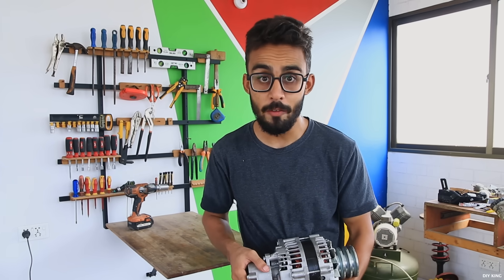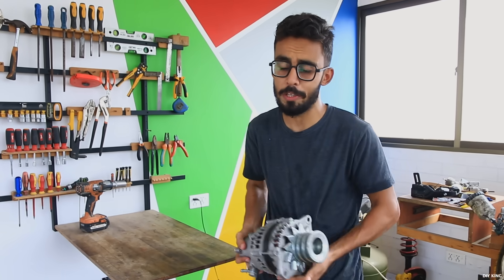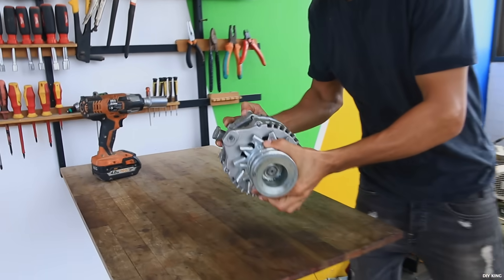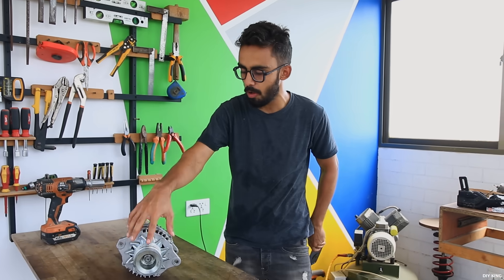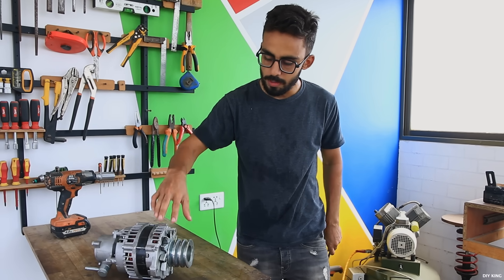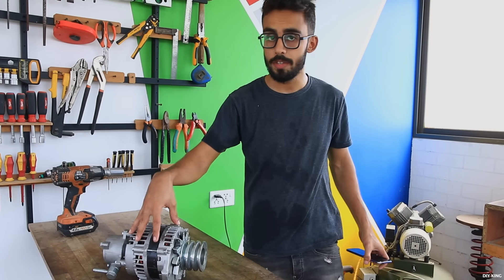Hey guys, this is Samaj here from DIYKing and we are back with another project video. The wind generator that you have seen in the previous shot is a DIY one and that's built using this car alternator rated at 24 volt. Before we start this DIY video, what we are going to do is disassemble this whole thing so that we are getting rid of unnecessary parts like the pump and the cooling fin. Let's undo those parts and look at how we are going to generate power out of this alternator.